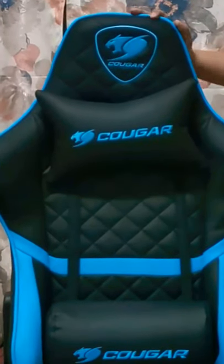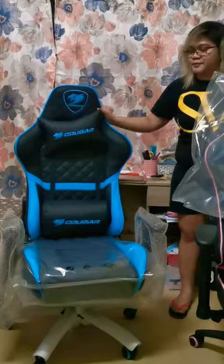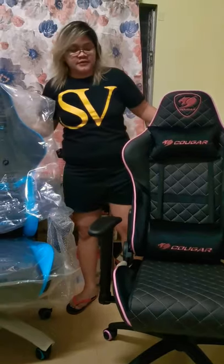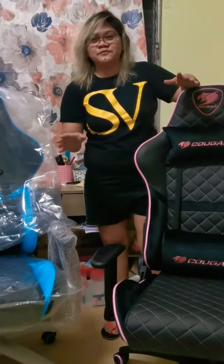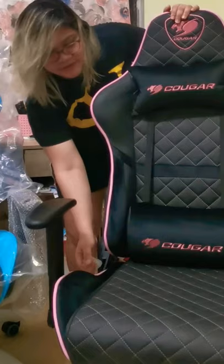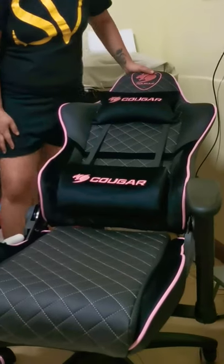I think this is perfect for the boys. I love the stitches — the diamond shape of the stitches on both chairs. Of course the armrest can also be adjusted. So if you have kids studying at home or doing online classes, this is a perfect partner. It's also great for those working at home and for gamers. You can recline this chair like this — sorry, the space is a little bit too short.